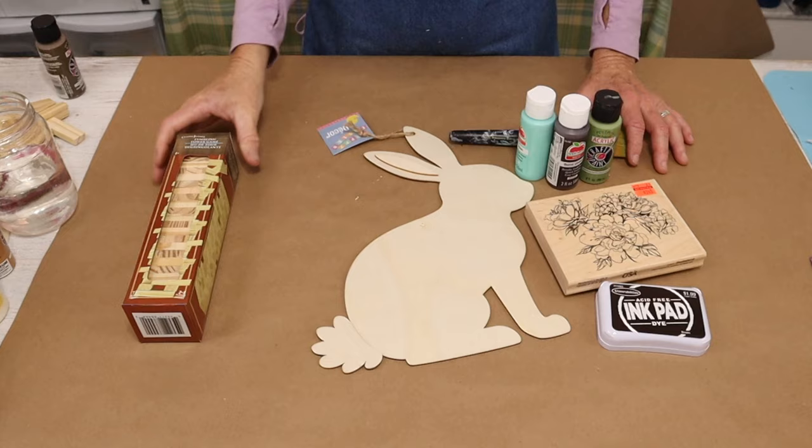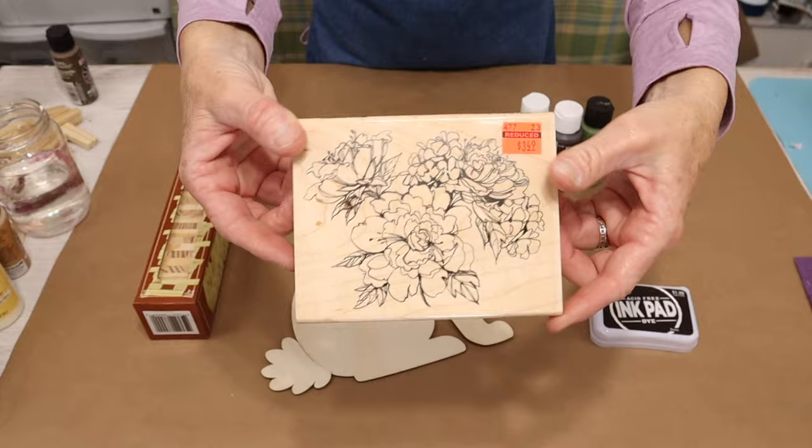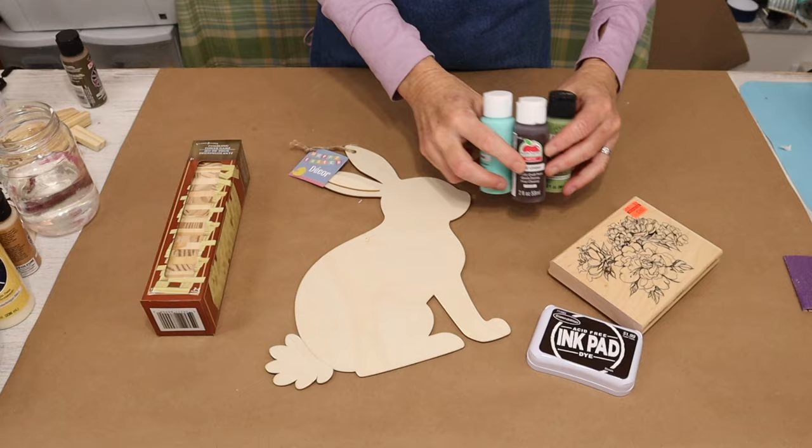Let's run down the supplies we're going to be using for this DIY. You're going to need one of the tumbling tower games from the Dollar Tree — you'll need 15 pieces. You'll also need this adorable rabbit wood cutout from the Dollar Tree, found in their Easter department, along with a rubber stamper of your choice. I'm going to be using a beautiful one I got on clearance at Hobby Lobby, an ink pad, and your favorite paint colors.